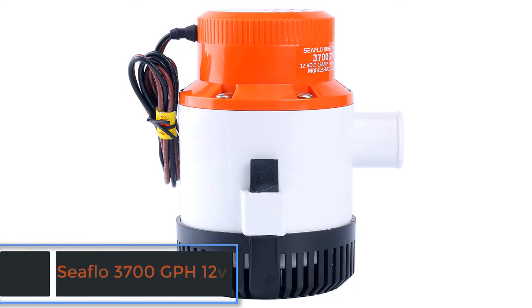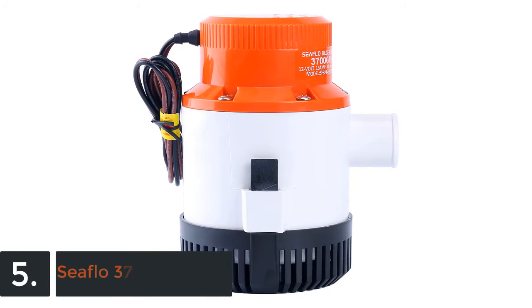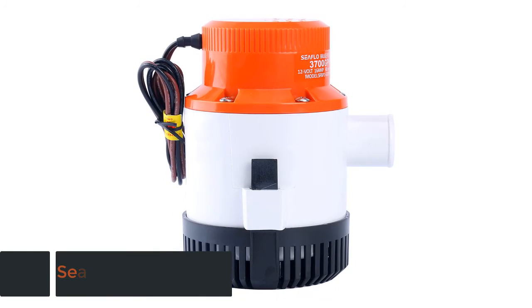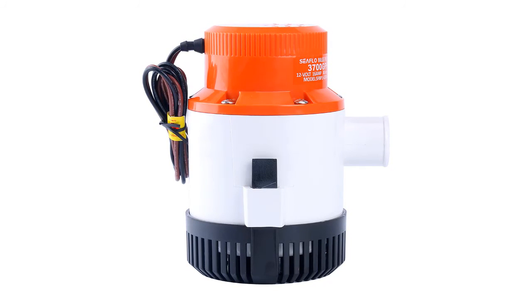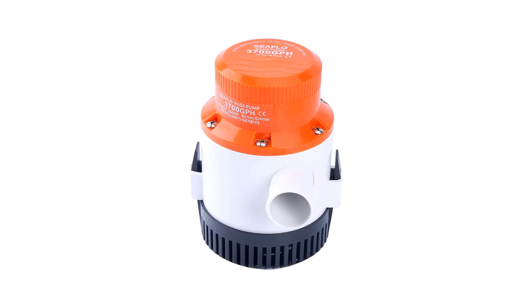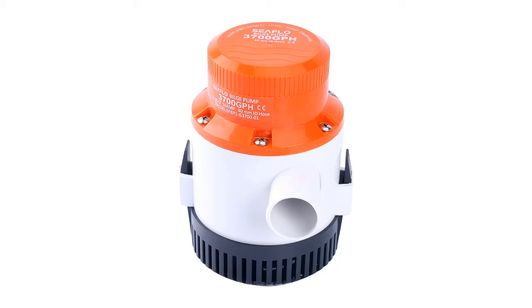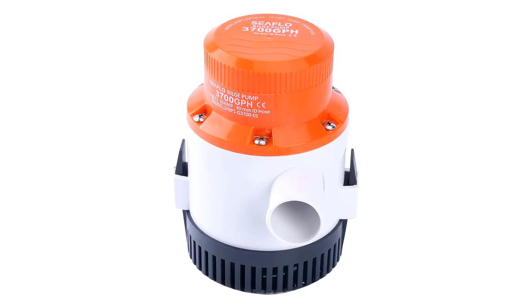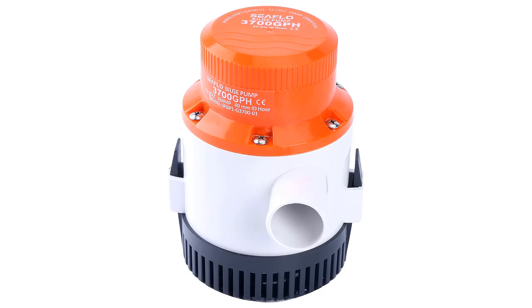And finally, item number 5 in our list is the Seaflow 3700 GPH 12V. Small in size but very efficient with the power and technology. Works with low current and very well for high flow. Useful functions allow continuous operating and the ABS housing is very useful for durability. In fact, the heavy-duty motor will make usage precise. This is a submersible pump that is very well for ignition protection.